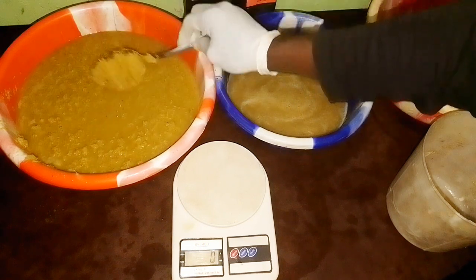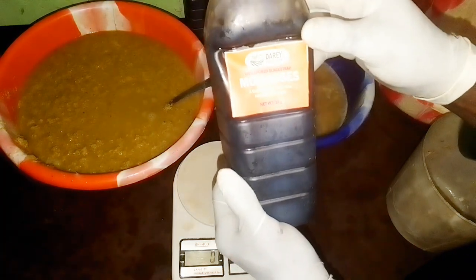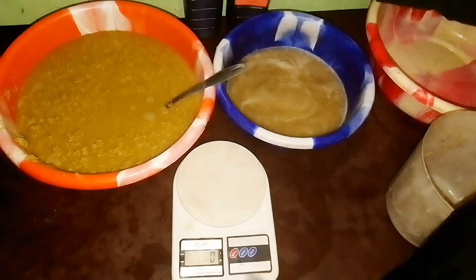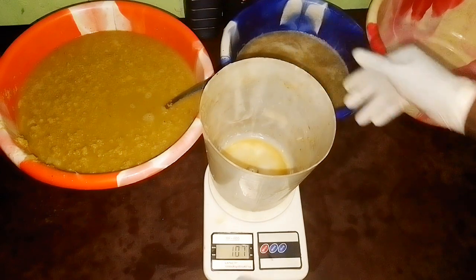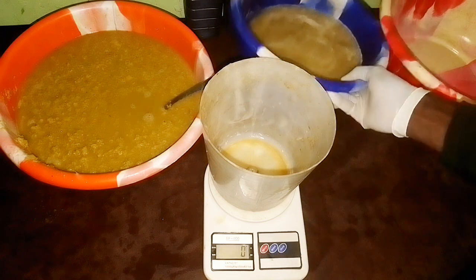You can get blackstrap molasses nationwide from any of our sales representatives. It should not be a problem for you in formulating a standard drug for your birds. You can get it in Lagos, Abuja, Kaduna, Port Harcourt — anywhere. Just check the number displayed on screen and contact them to get your medications and raw materials.